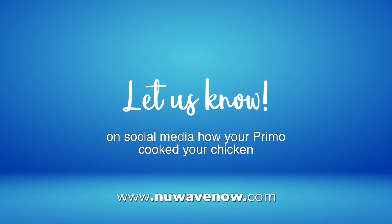We hope this video inspired your next meal and that you will let us know on social media how the Primo cooked your chicken.